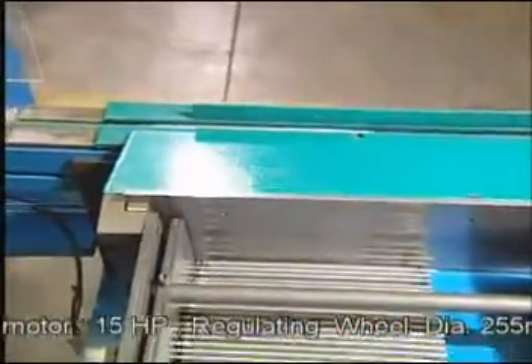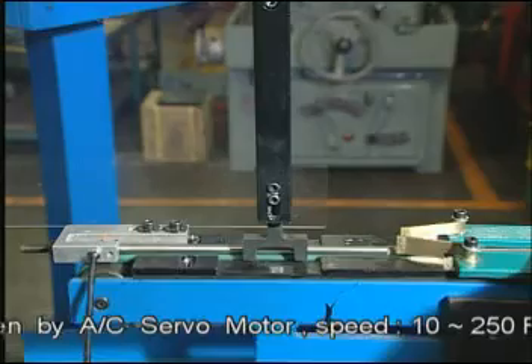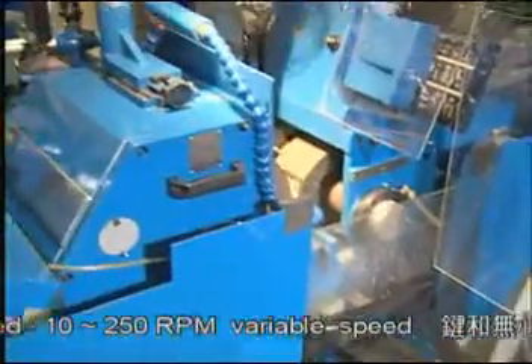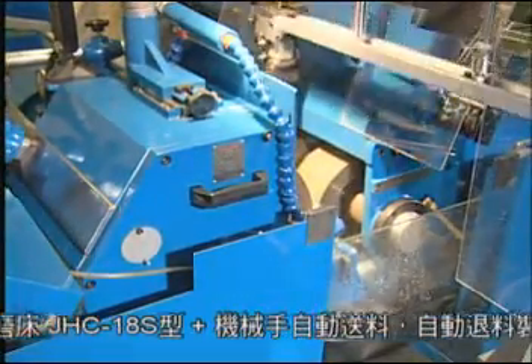The steel rod automatic through-feed device is for sending the workpiece into proper position for grinding. If the workpiece is not properly arranged or is not feeding in proper position, the detection device will send messages to the controller. The robot arm loader will stop picking up the workpiece, indicating human handling is required.